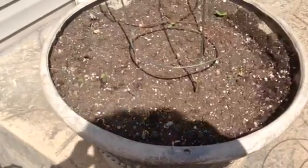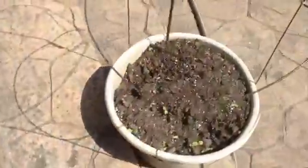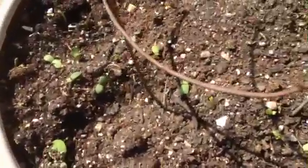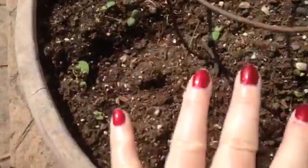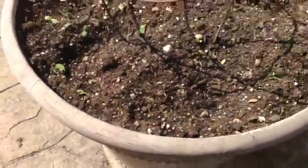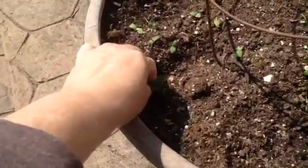I wanted to share a sunflower seed mistake that I made. You can see these are all little sunflower seeds in these pots — I've got four pots up here. What I did was at the end of the season last year, I just put all my dried sunflower seed heads in these pots and let the squirrels and the birds have them, basically because I don't like sunflowers anyway.